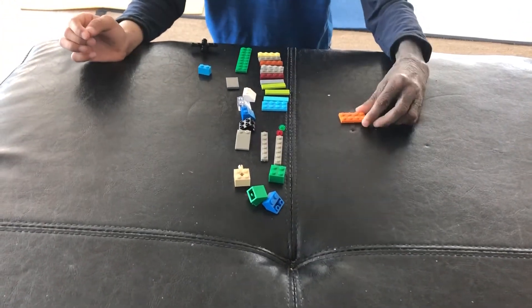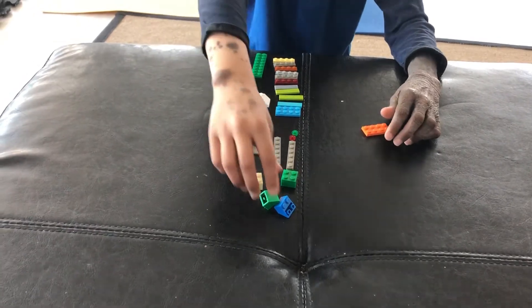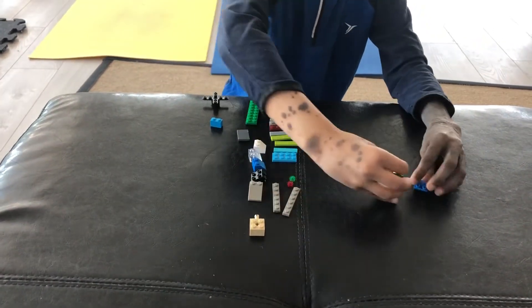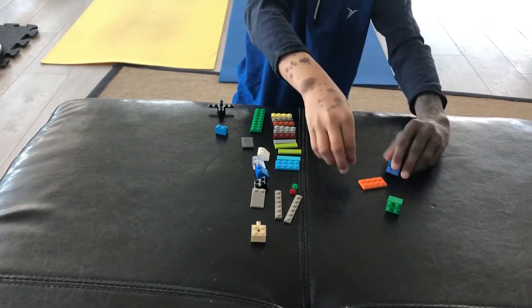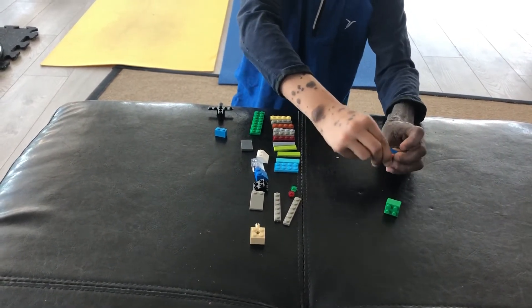First you're going to take a 2x4 and then you're going to take two 2x2s. It looks like this, it's a little different. Put one right there.